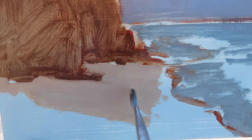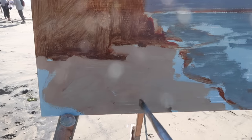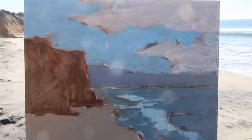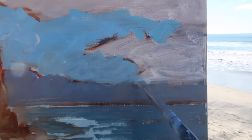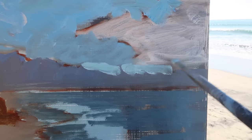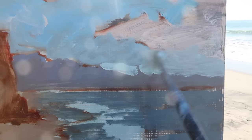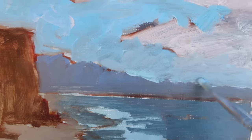Blocking in the sand shape, I'm paying attention to the relationship between the value of the sand and the white water. I want the sand dark enough that the white water and glare really stand out. That's the block-in — basic shapes, very simple. I back up and decide if there's anything I don't like. I think I want to see some sky below this cloud, and maybe have the cloud broken up a little bit.